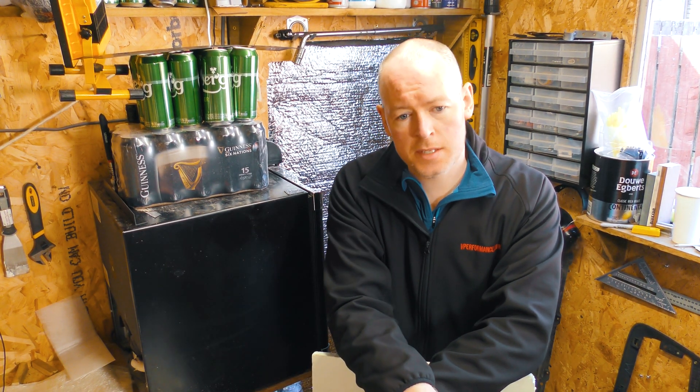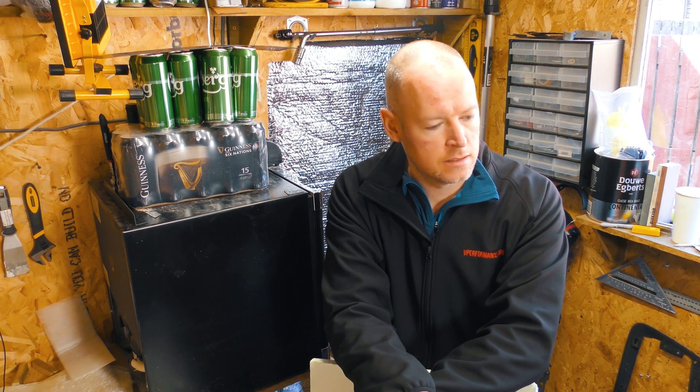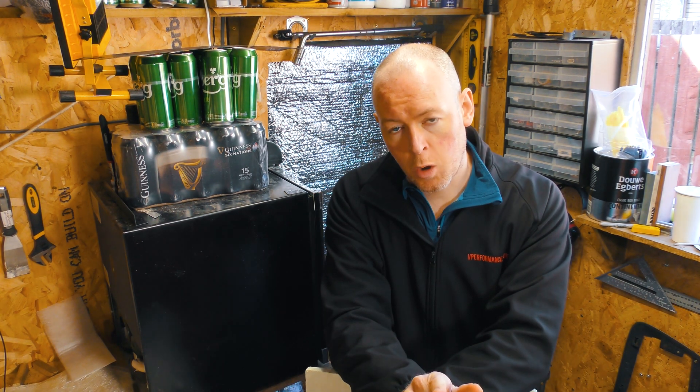Hello and welcome to the continuing saga of the carbon fibre hood scoop. This has been a lengthy layering process and for the last week I've been too busy with work to edit this stuff up. Let me take you on a journey of something I filmed about a week ago.